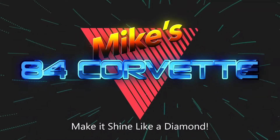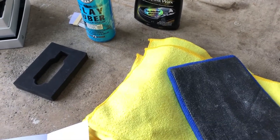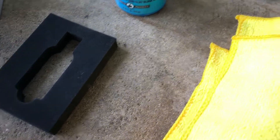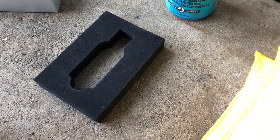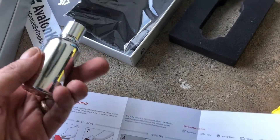Hey guys, how's everyone doing? It's Mike, welcome back to my channel Mike's 84 Corvette. Today I'm gonna ask the question: is it worth ceramic coating a 37-year-old car with a 37-year-old finish? So we're gonna see if we can get a nice shine out of this. I bought this Avalon King brand ceramic coating and it comes quite nicely packaged.